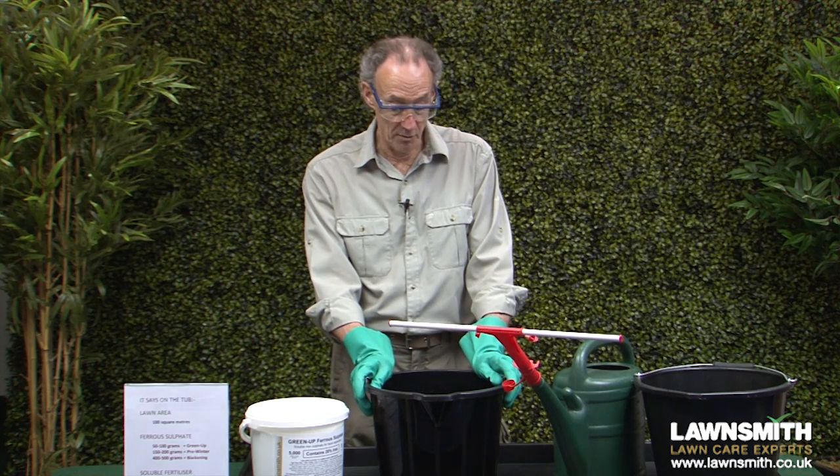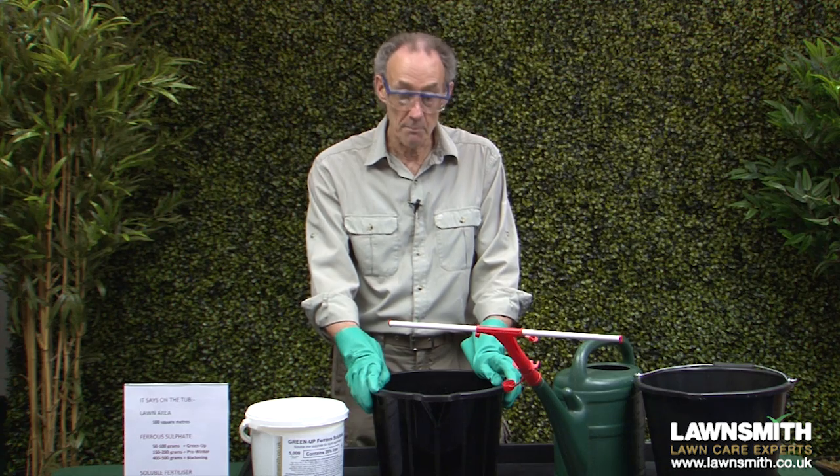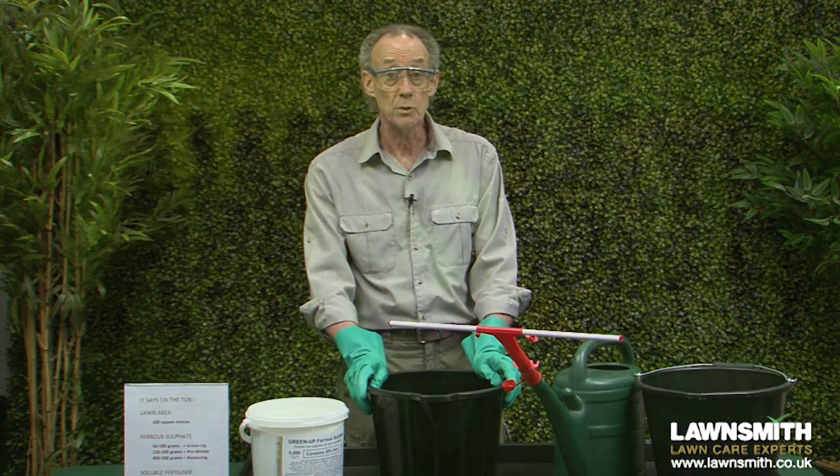If you're making up more mixture, you can reuse the same bucket because some more granules will dissolve the second time around. Thanks for watching The Lawnsmith.